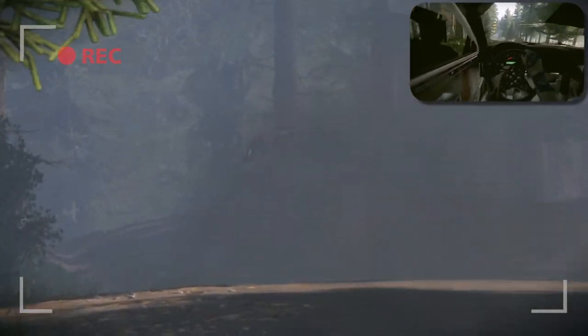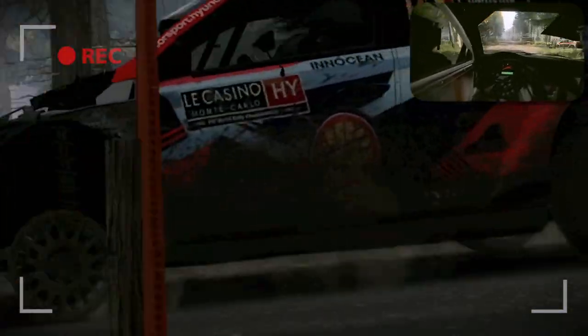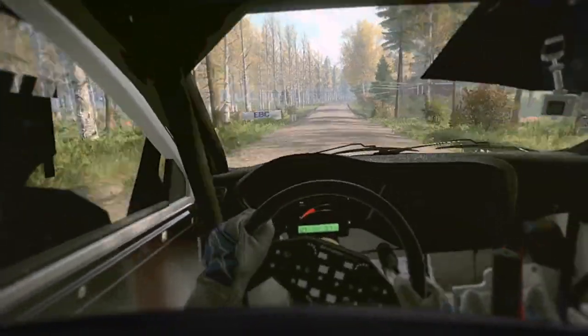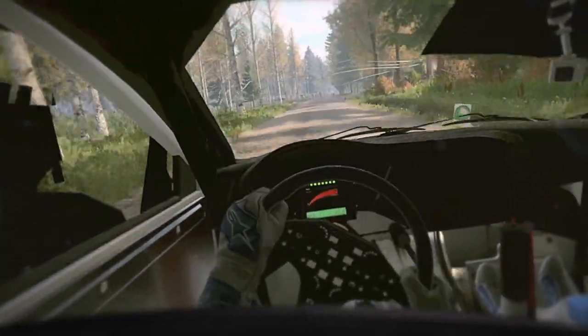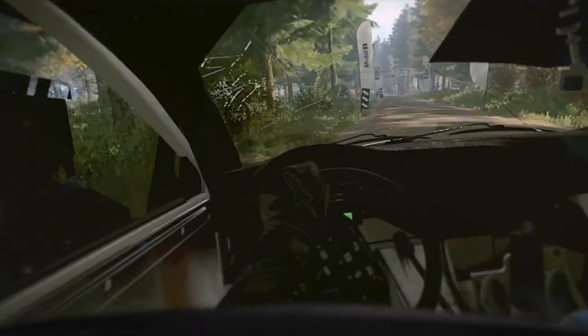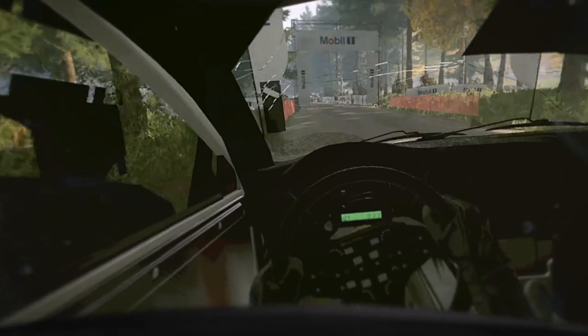150, 150. Over bumps, 6 right long, over finish. 80, to stop. Well done, well done. We'll be right back.